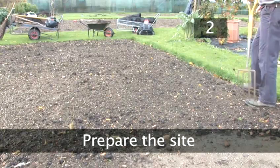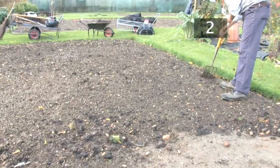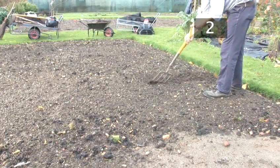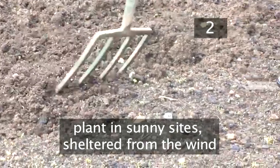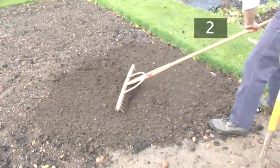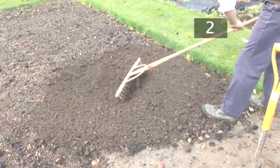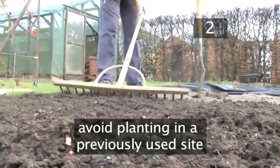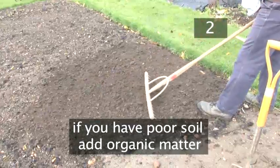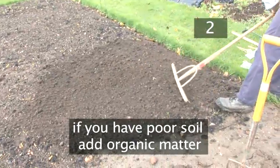Step 2. Prepare the site. Loosen the soil with the fork and remove any weeds or large stones. Broad beans should be planted in sunny sites that are sheltered from the wind. Use a landscape rake to create a level surface. If you've grown broad beans in previous years, try to avoid using the same site as this will encourage pests and diseases. If you have poor soil, you may want to add organic matter before you start sowing.